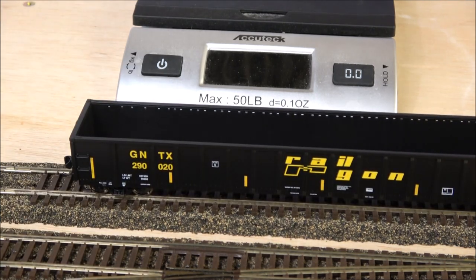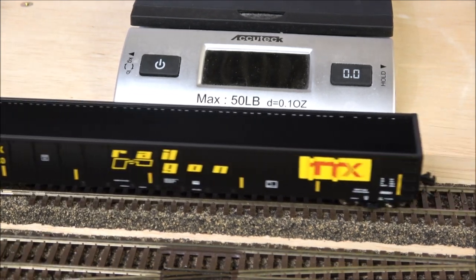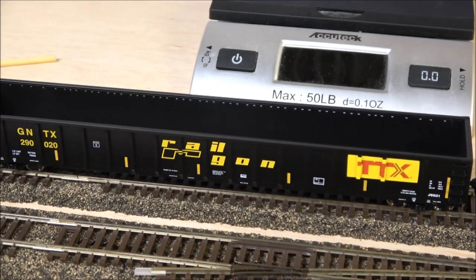That's it for the Walthers Mainline gondola — a 68-foot Railgon gondola that comes in multiple different road numbers and schemes. I just like the TTX, so that's what I got four of. Thanks for watching, we'll see you next time right here on the channel. Take care.